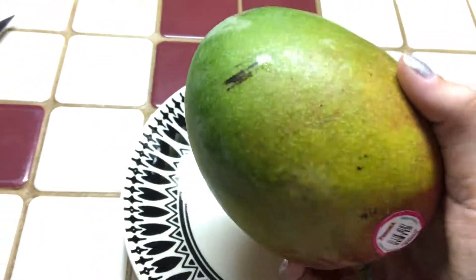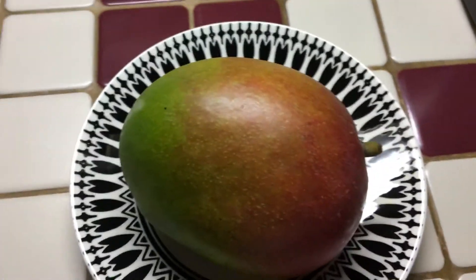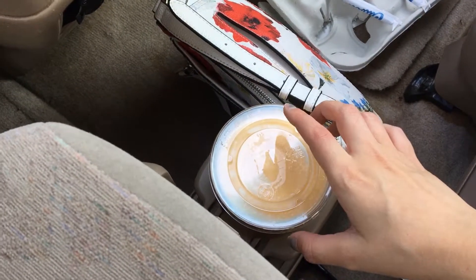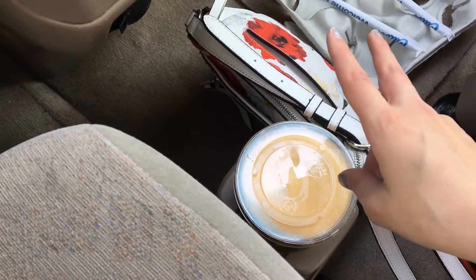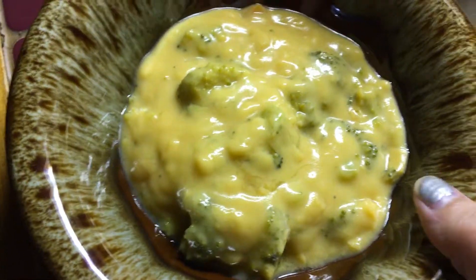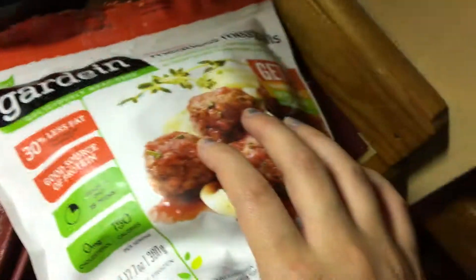I'm going to eat one of these mangoes as a snack. I went to Culver's and got a mango lemon ice cooler thing, which is vegan, along with french fries and onion rings. For dinner I have some of the broccoli cheese soup I made earlier and a few garden meatballs. Thanks for watching the video — be sure to like, comment, and subscribe. I'll see you in another video, bye!